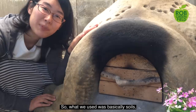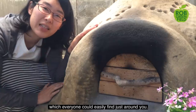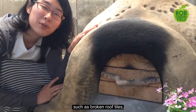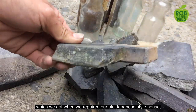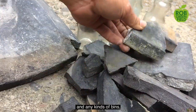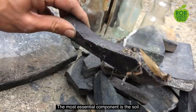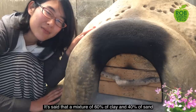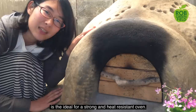What we used was basically soils, rocks, and water, which everyone could easily find just around you. We also used repurposed materials, such as broken roof tiles, which we got when we repaired our old Japanese style house, and any kinds of bins that were once used and were about to be thrown away. The most essential component is this soil. A mixture of 60% clay and 40% sand is the ideal for a strong and heat-resistant oven.